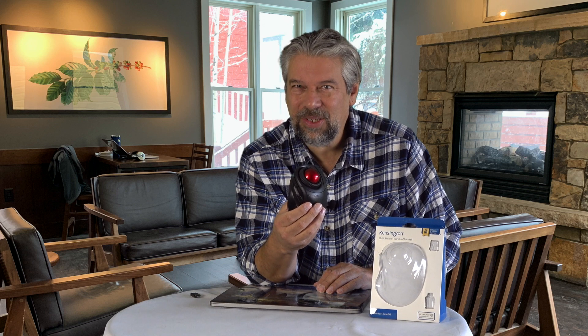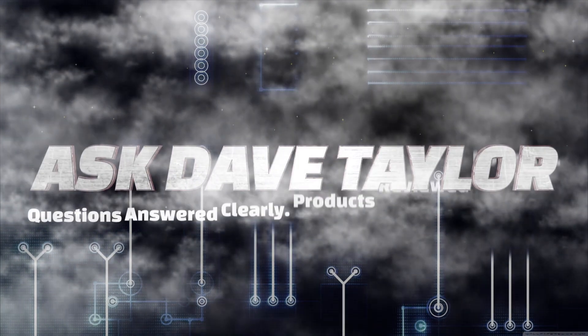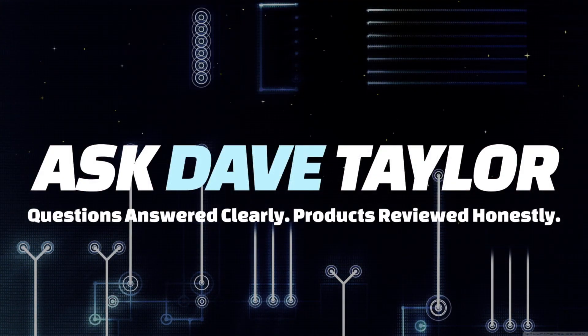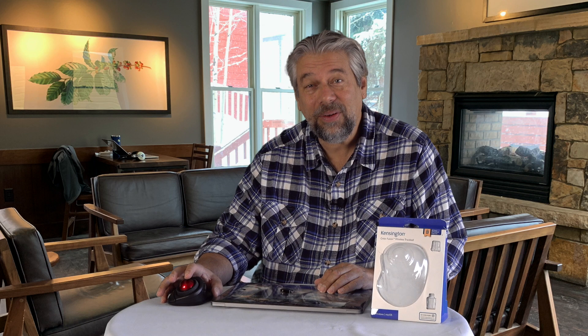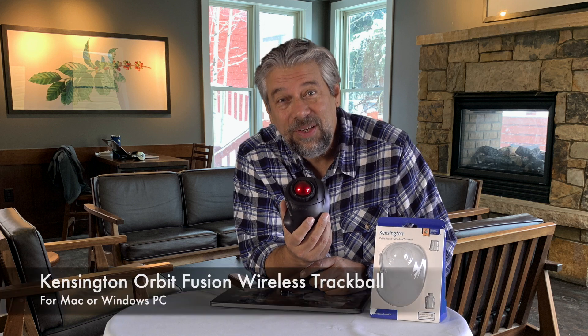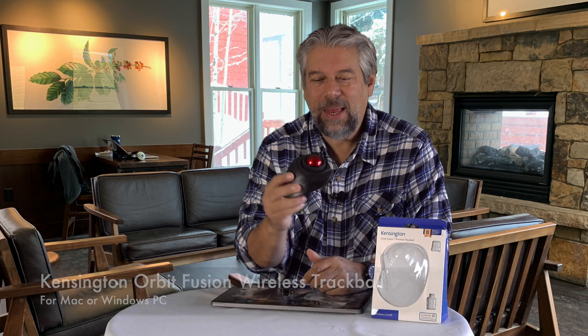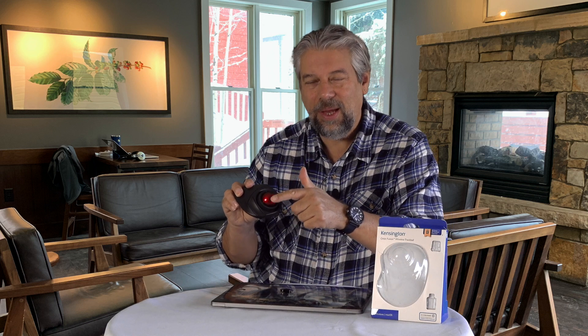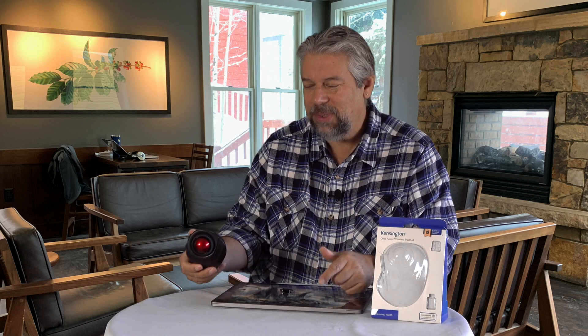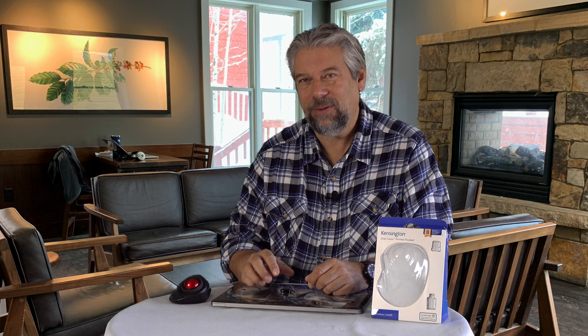Sick of trackpads? Let's check this alternative out. Dave Taylor here, checking this out. This is super interesting — this is the Kensington Orbit Fusion Wireless Trackball, and as you can see it is a trackball, which is sort of like an upside-down mouse. But if you're fed up with trackpads like I am, this is a really great alternative.